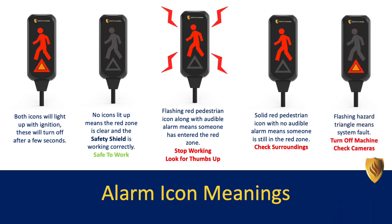A flashing hazard triangle means there's a system fault. Turn off your machine and check the cameras.